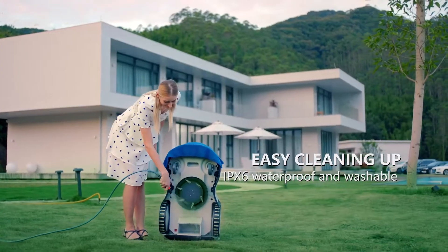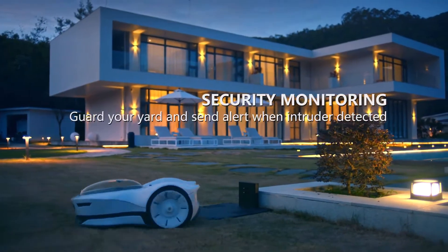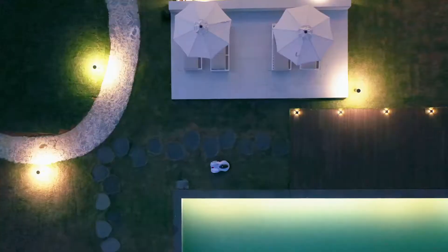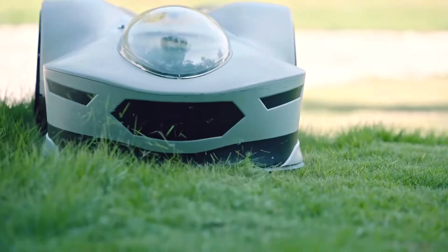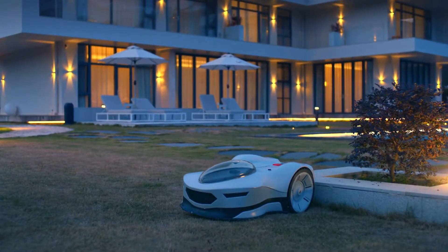Waterproof and washable, Novabot cleanup is a cinch. Guard your yard and receive photo alerts if an intruder enters your yard when you're asleep or away. Novabot is built to revolutionize lawn care — now sit back, relax, and enjoy the journey with Novabot.